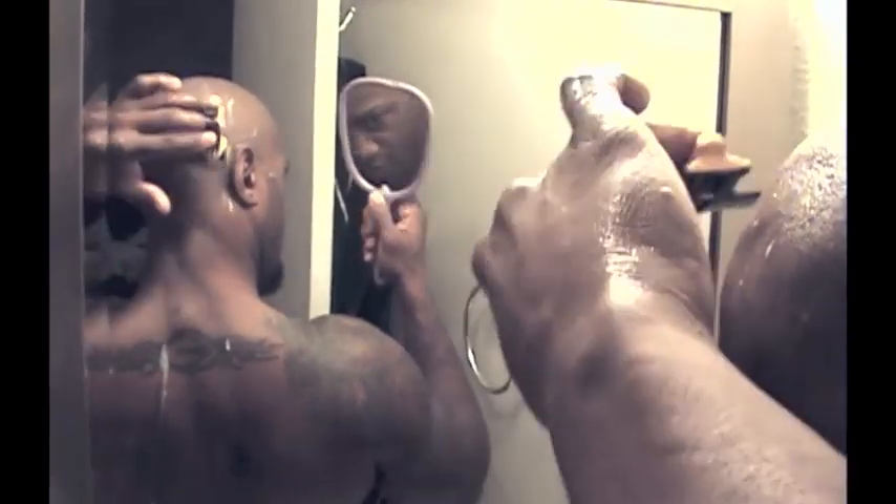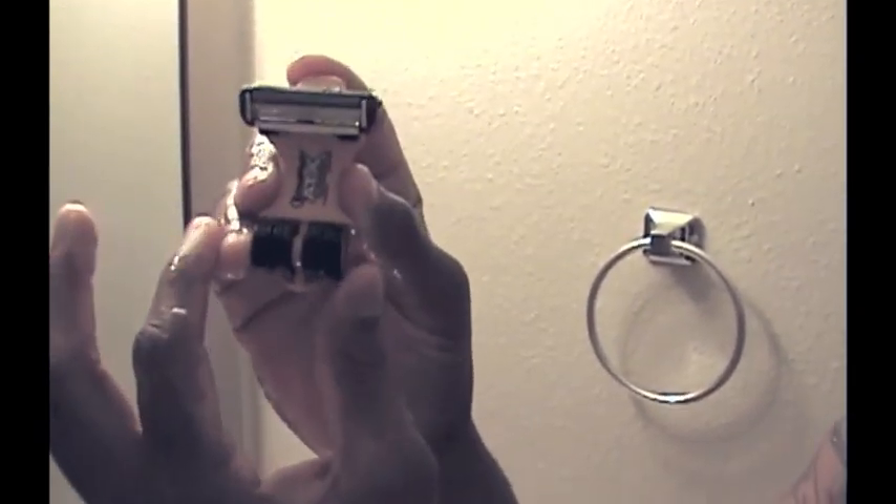I am just about finished. You just take the ATX and hold it like so, and then you can get your normal shaving action going on. So fresh and so clean.